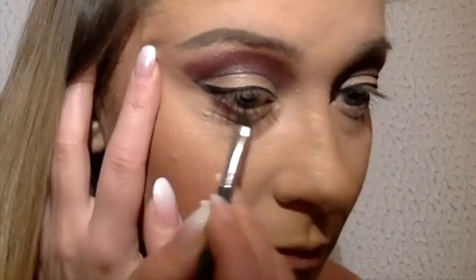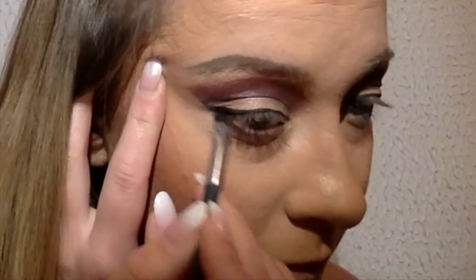Here I'm using the same colors I used for the upper part — it's a red-brown, bronzer, and a little black.